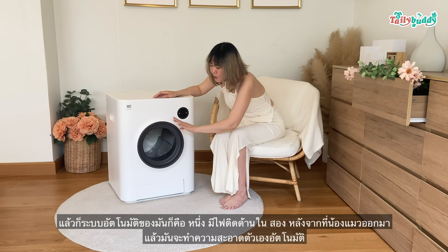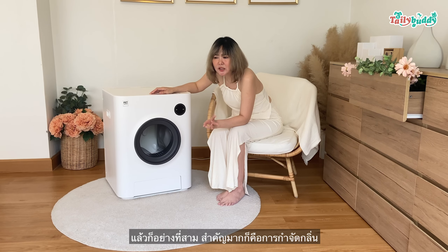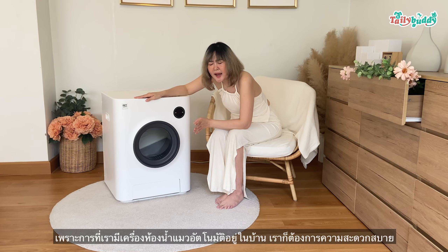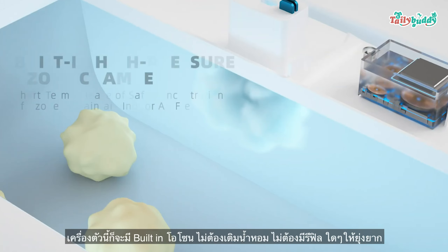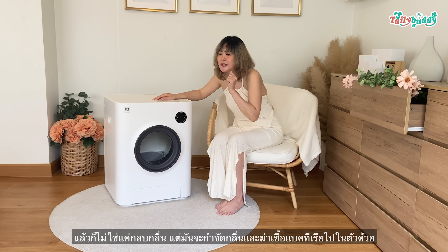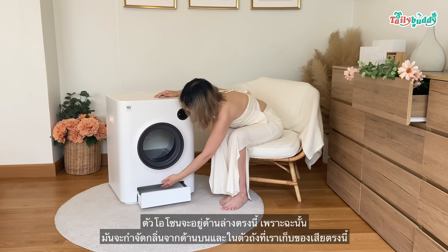The second thing is that Nauk Mew has to do it. He can do it well. And the third thing, it's very important to me. Because when we have a bathroom in the house, we need to be happy. This bathroom has built-in ozone. It doesn't need to have a refill for it. The ozone is in this area, so this bathroom has a refill for the bathroom.